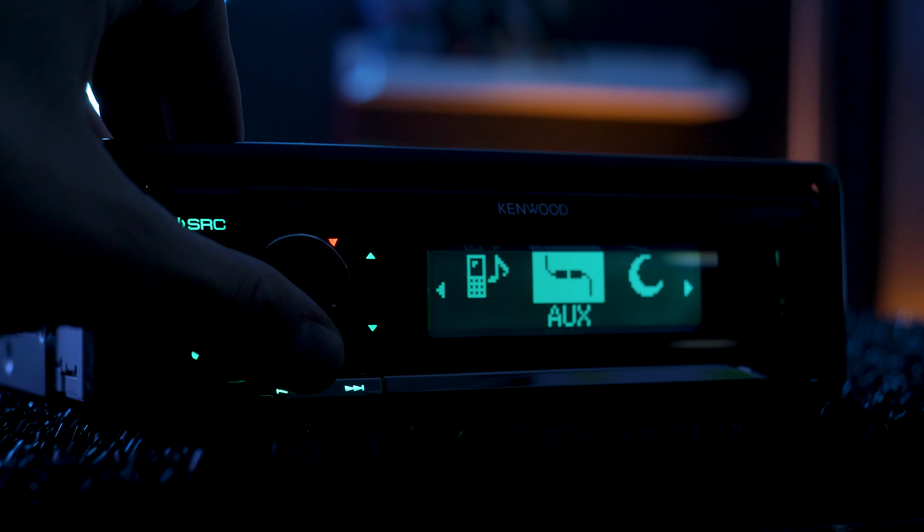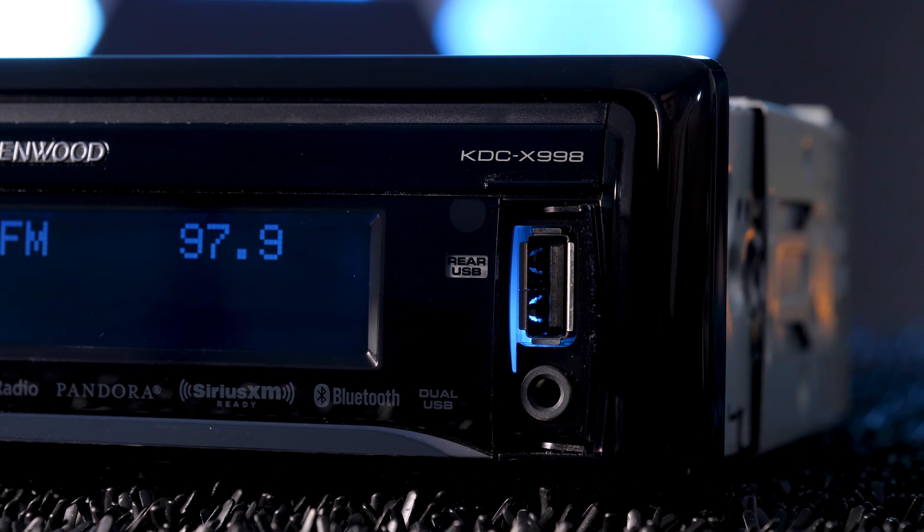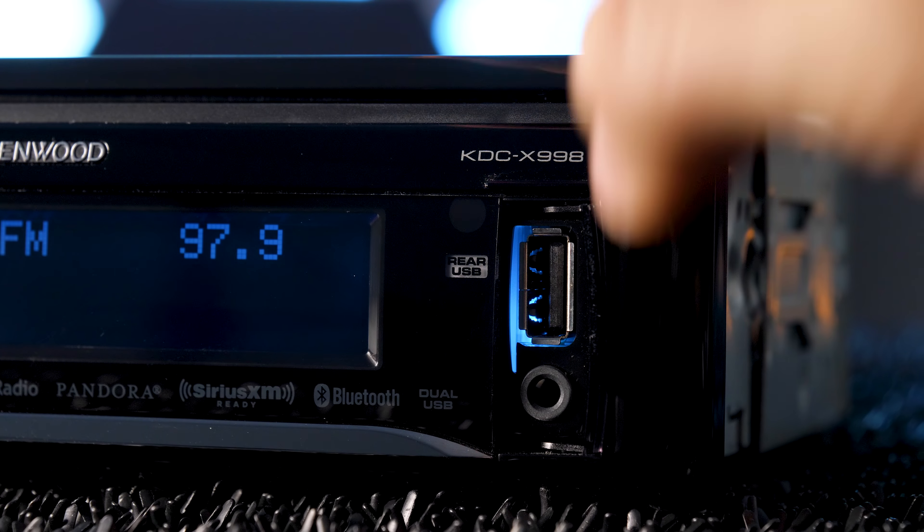Bluetooth also provides hands-free calling with full access to your phone to receive, send, or end calls. There are dual USB ports — one on the front and one on the rear — plus a 3.5mm auxiliary input.